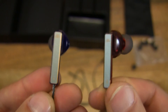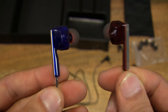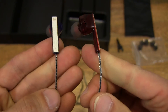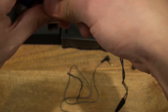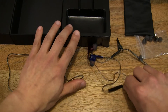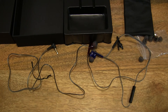So that's the close-up detail of the Granvila V2 noise-isolating earphones with microphone. Thanks for watching and happy listening!